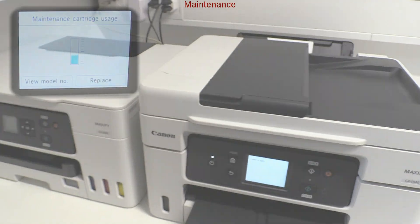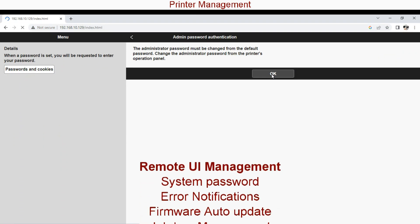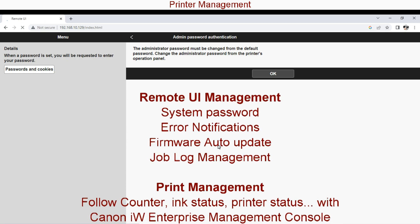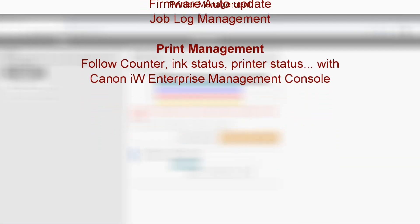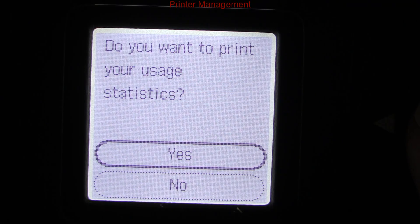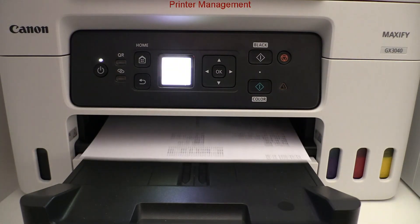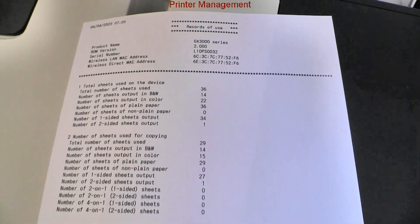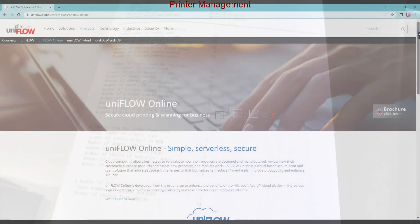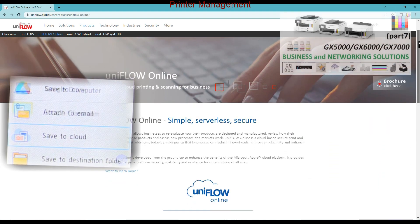For the end of the video I will mention additional possibilities for device management: remote user interface, admin password, error notifications, job lock, counter details and print management, as well as UniFlow online support for enhanced secure print and scan and cost tracking solutions.